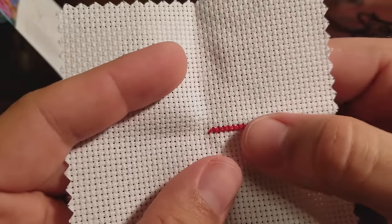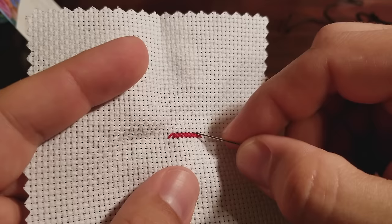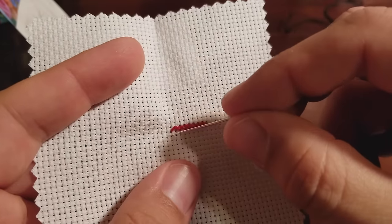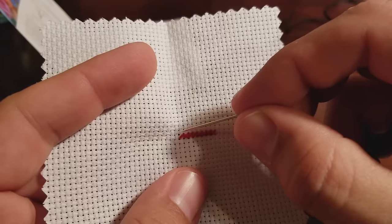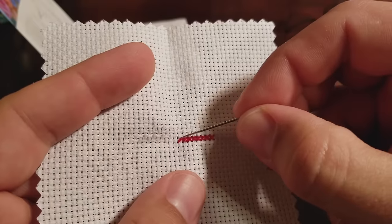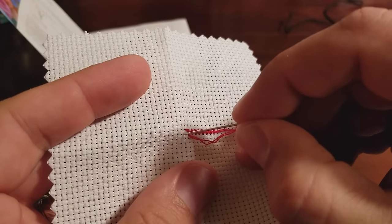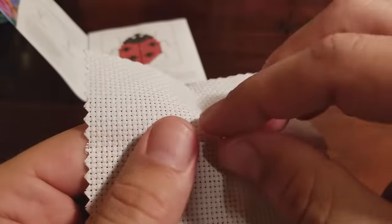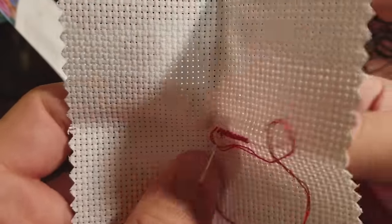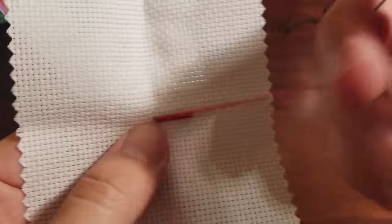Now when you get almost finished with a row, you have to make a decision. If we're going up to the next row — which was four across, skip two, then two more — we're going to want to start on the bottom left, just like before. If we come out on the bottom and go across to finish the stitch, we won't be able to start there; we'd have to start up at the top. What I like to do instead of coming out on the bottom and going back across is come out across here and go down — top left to bottom right — and now I'm ready to start the next row.